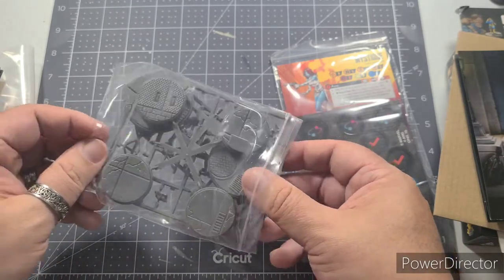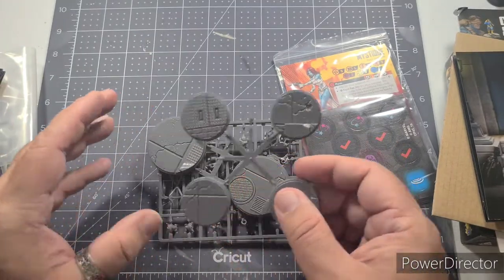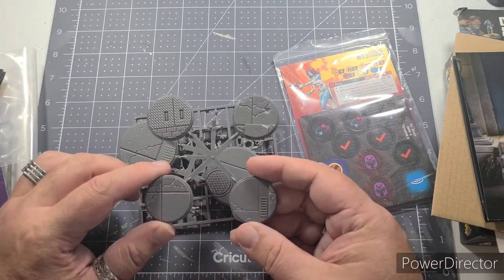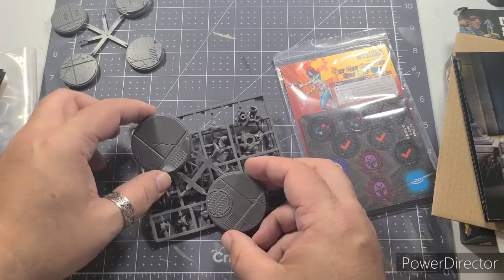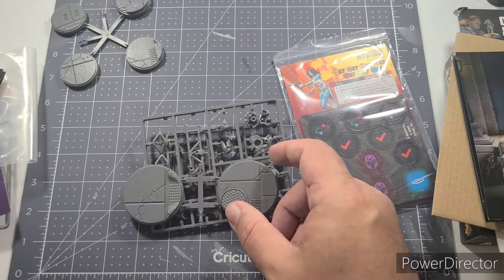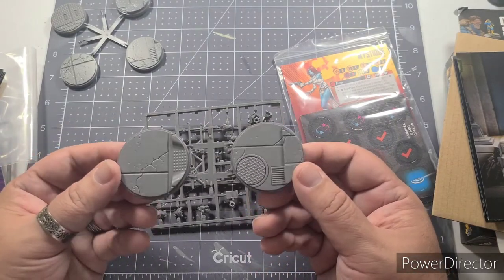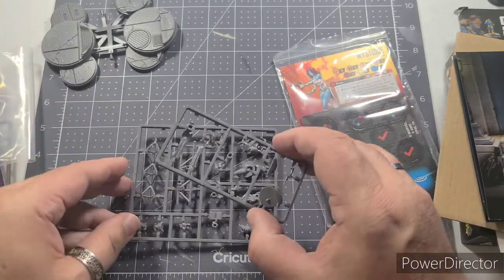I have seen a lot of people online who have kitbashed these and changed them into different poses — I'll show you one of those in a second that I thought was really cool and want to emulate. You're going to get four small-size bases for Mystique, and two larger bases for Beast — he's on a big iron girder base and is a bigger miniature overall.